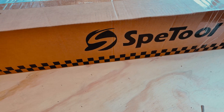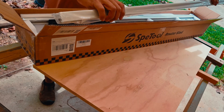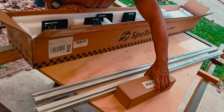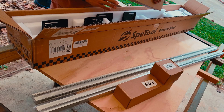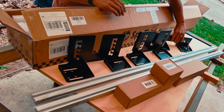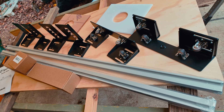The kit came double boxed and the parts were well packed. With this kit your router slides along these aluminum rails for slabs up to 47.2 inches wide. These brackets adjust the height from 3 quarters of an inch up to 6 inches. They use wheels that roll on the top and sides of any flat and sturdy table.